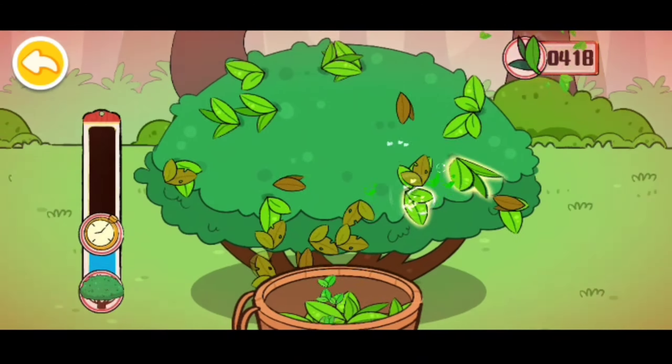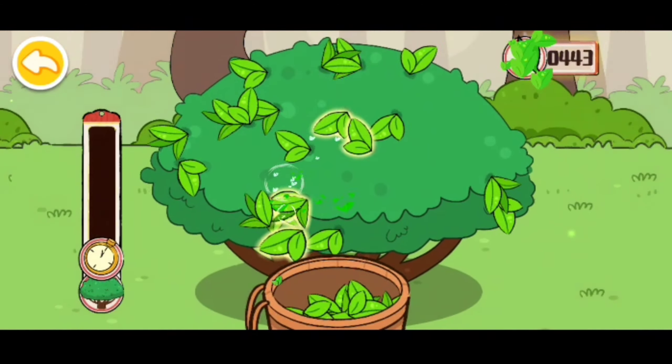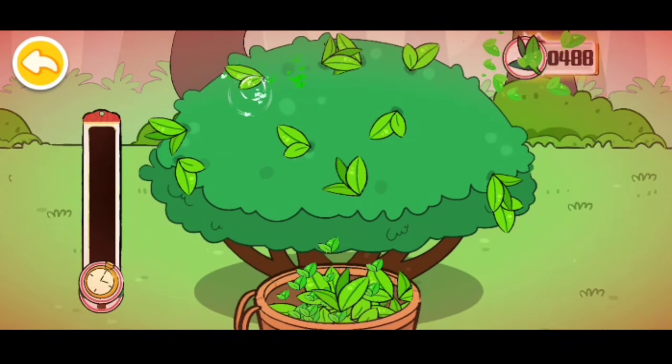Time is running out, let's pick the young leaves. Well done! Amazing!